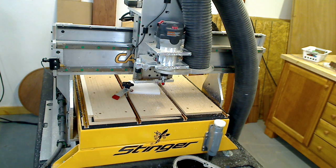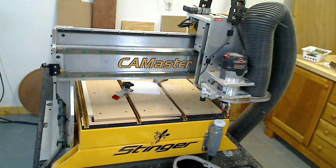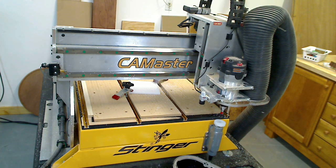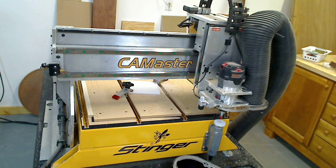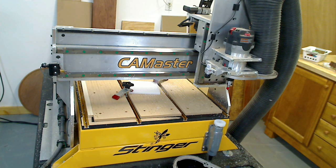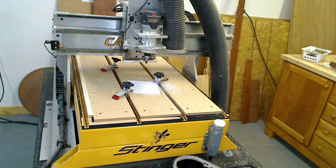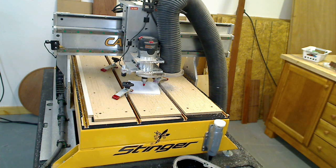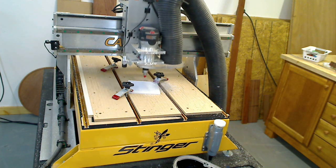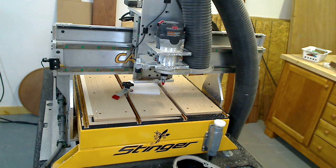All I do is center the piece of plastic there, hit enter, it goes down, touches the switch, comes back up again, and turns the router on. So that's all I had to do with that one.